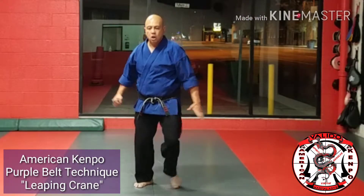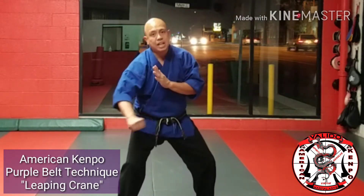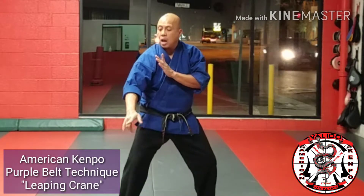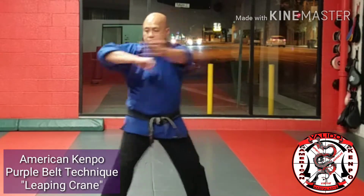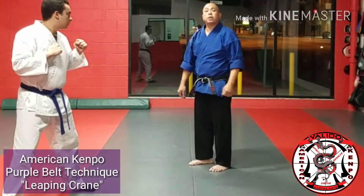First count — one, two, three. I'm landing with that marriage of gravity as I hit. When his head pops up, immediately come in for that elbow snatch. So now we're going to do this at street speed.